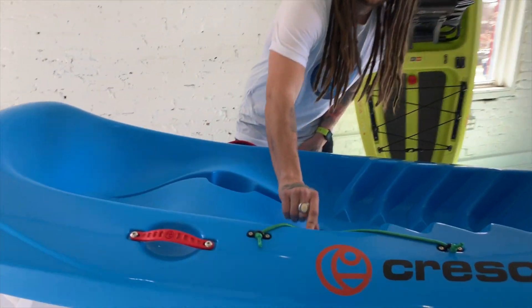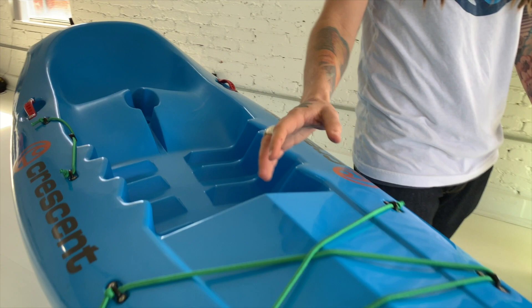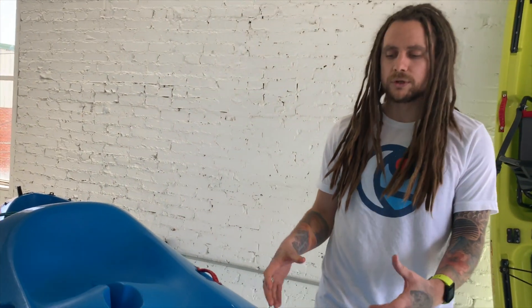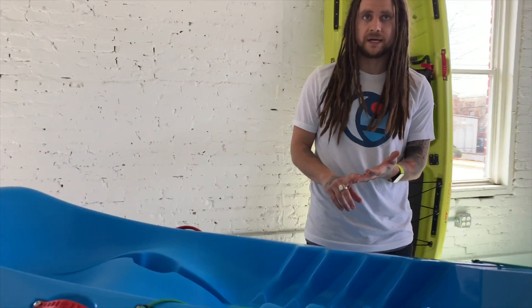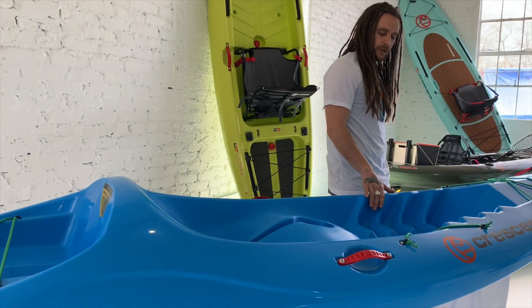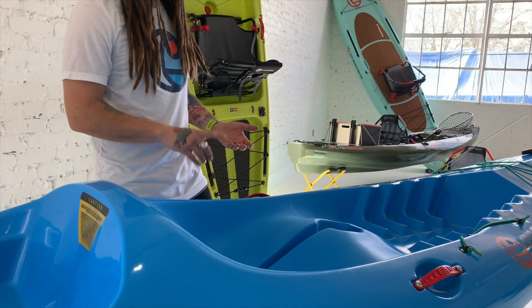Simple stuff like a paddle port so you can strap down your paddle. There's a front bungee system if you want to strap down a jacket or tuck your paddle underneath the front. The whole idea with this boat is to integrate features, keep the price down, and eliminate parts that might fail over time — so we did molded-in foot pegs, which again are not going to fail.